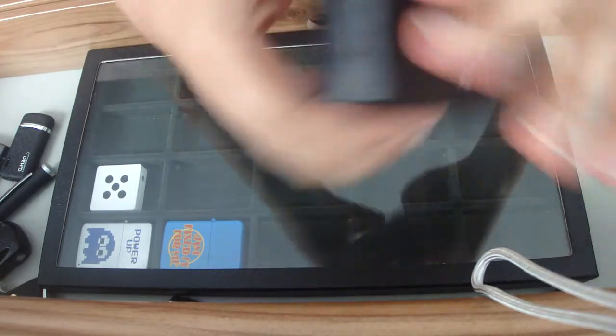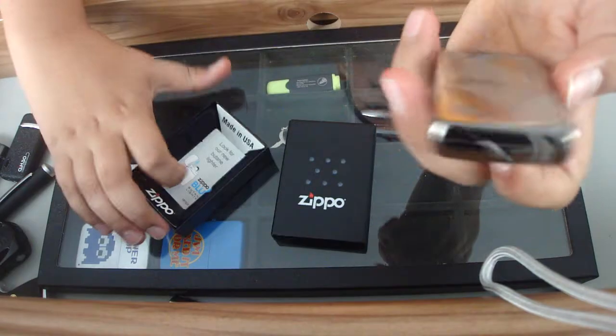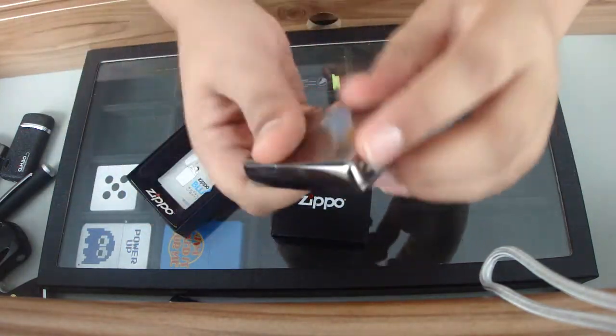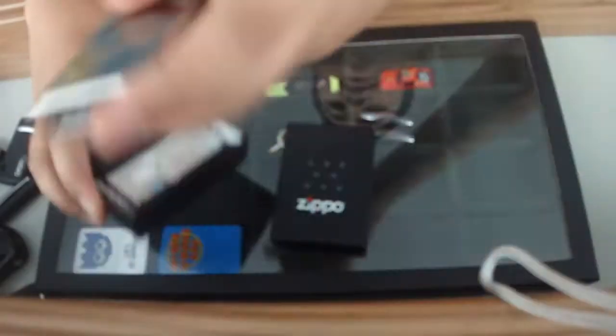I've got this Zippo that my dad bought for me. It was like $39.99 or something like that. It's black and has nice detailed green designs which I really like.